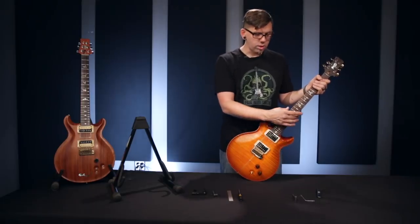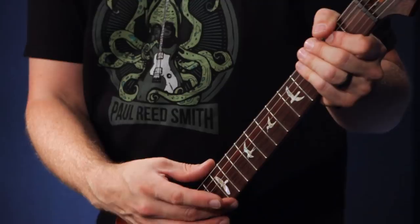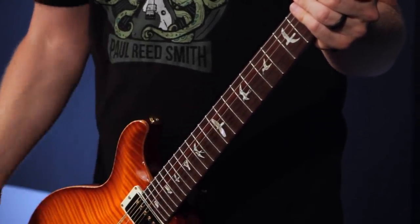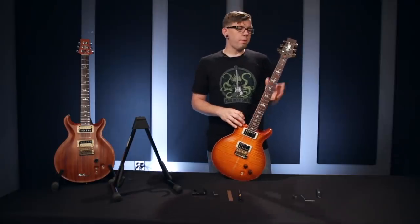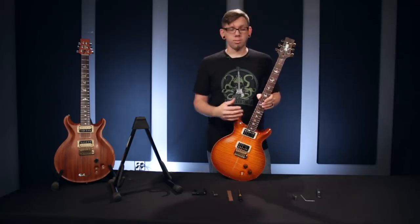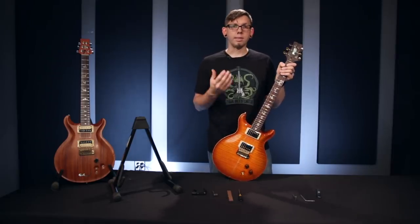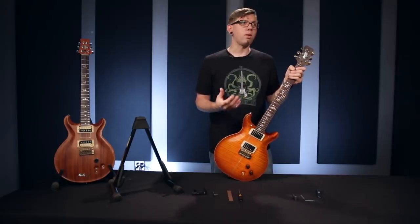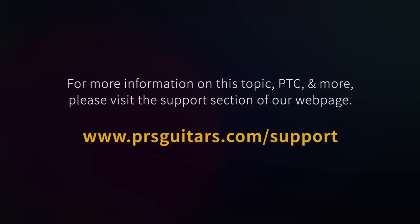A truss rod adjustment will change how your 12th fret looks, so you'll want to measure your 12th fret action. It can change your intonation points and it will definitely change your tuning, so you're going to want to retune, set your action, set your intonation, and finish your setup. Hopefully this video made a truss rod adjustment less scary and more accessible. It is a great way to dial in your setup and really make your guitars feel the way that you want. This has been Skitchy from the PTC and I will see you again soon with some more setup tips.